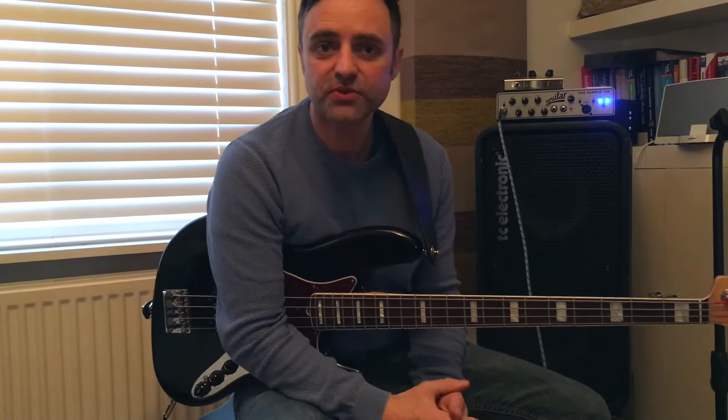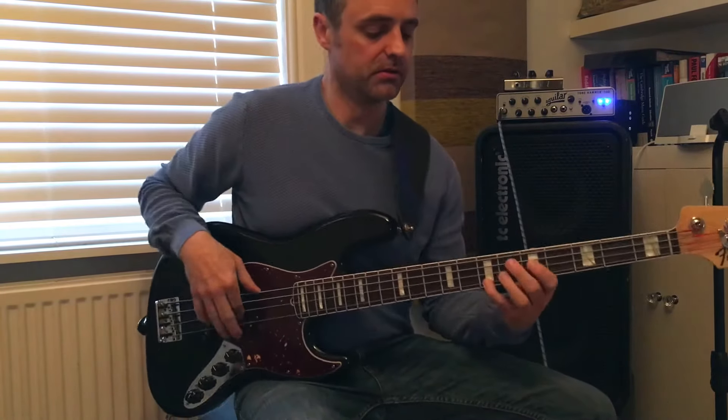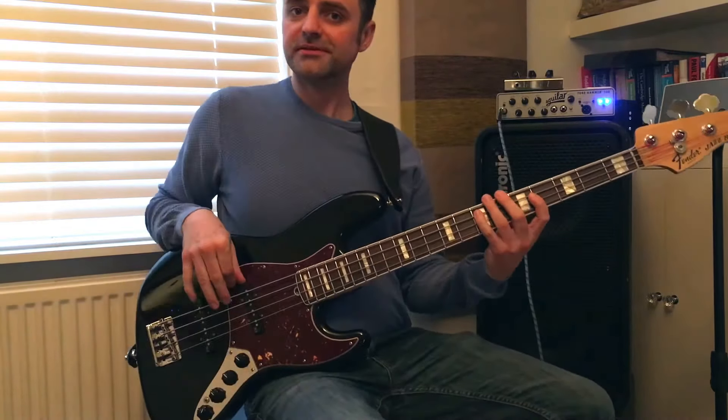Hi guys, welcome to one of Darren's bass lessons. I'm just going to have a look at a lick today, one which is a bit of a tricky one for getting around the fingers. Just a little minor E minor lick.